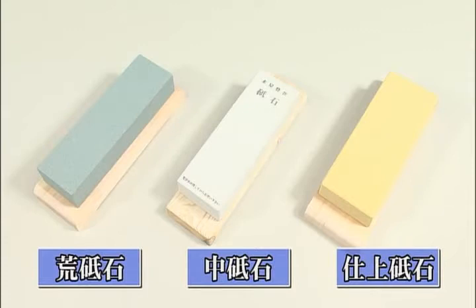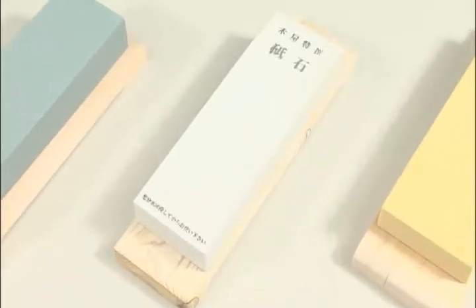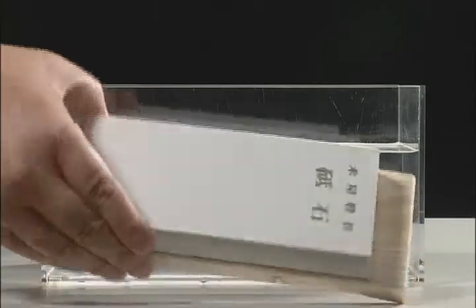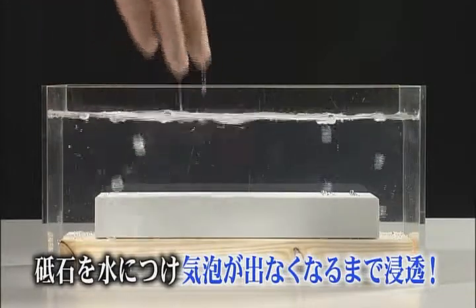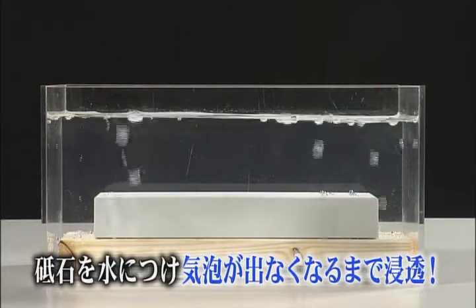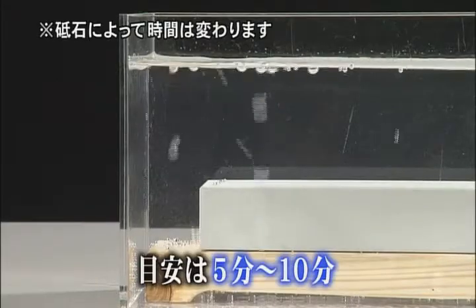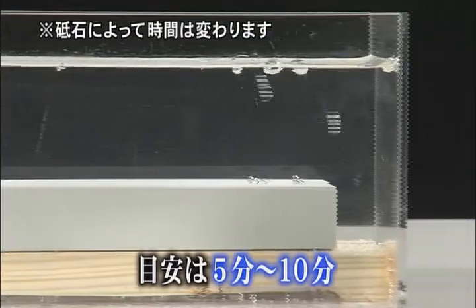First, we prepare the whetstone. There are rough, medium rough, and fine types. Normally, a medium rough whetstone is sufficient for restoring a sharp cutting edge on a kitchen knife. To use the whetstone, you must first allow it to absorb water. The whetstone is immersed in water and left until no air bubbles are given off. For a new whetstone, a guideline would be about 5 to 10 minutes soaking.